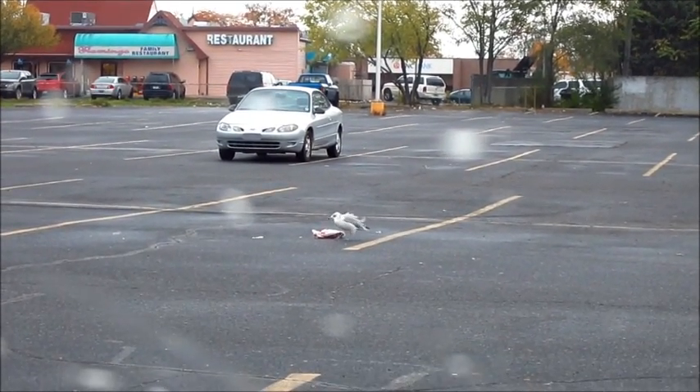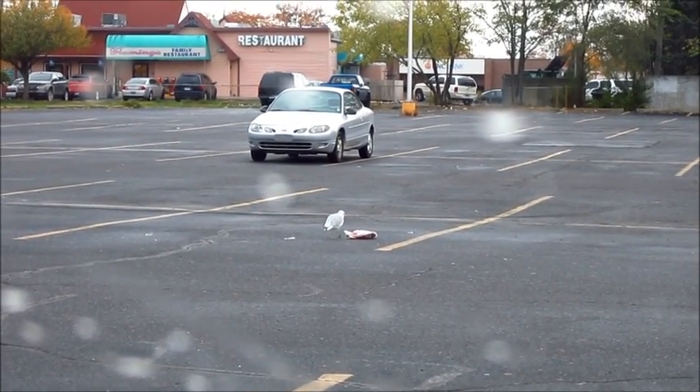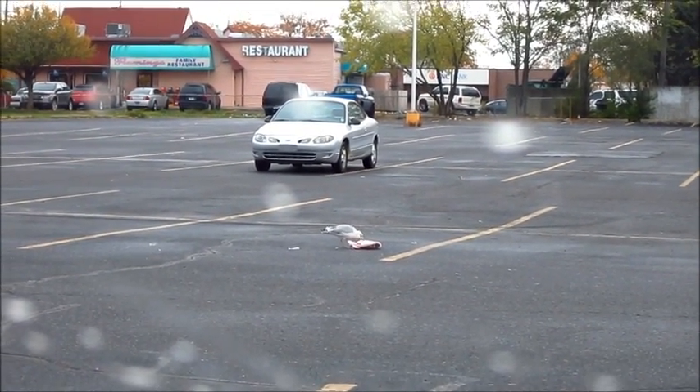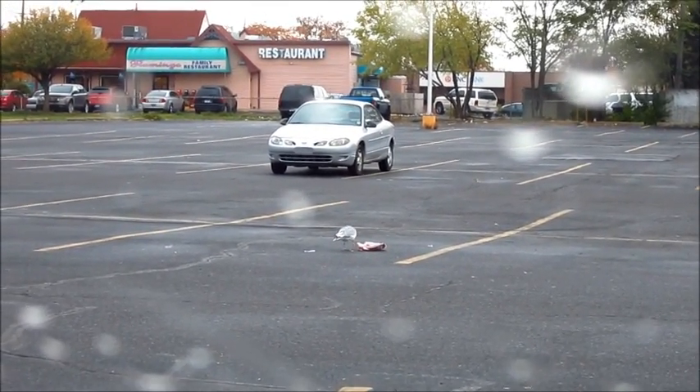I know he's a tough bird now. Go on, attack that bag. He's like, you can't video me. Attack that bag! Don't eat the bag. I can't believe you.